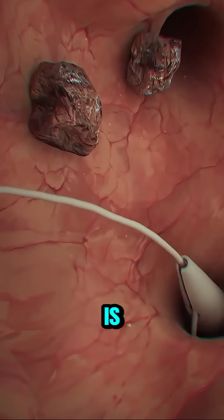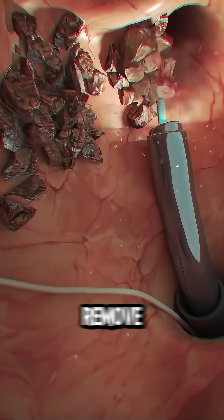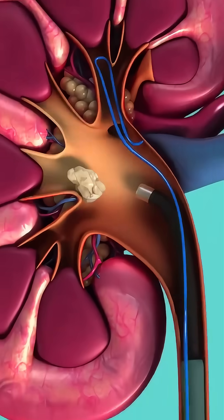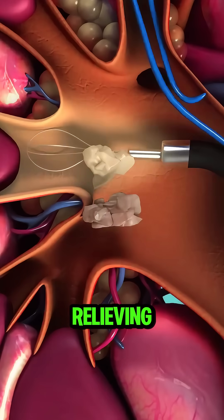Once spotted, a laser is used to break the stone into smaller pieces, making it easier to remove or pass naturally. These tiny fragments are then flushed out through urine, relieving pain and discomfort.